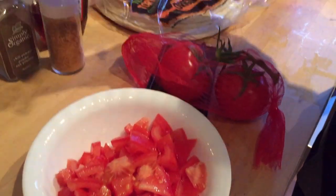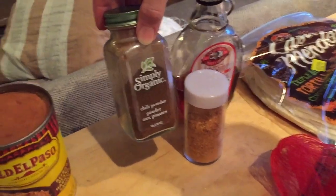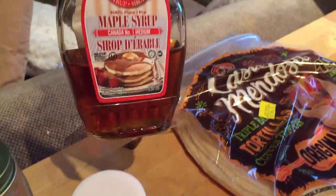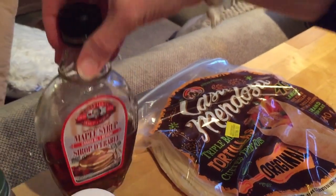And again, these are the spices I used for the bean and onion mix: chili powder, fresh cayenne, and a little bit of maple syrup just to sweeten it up.